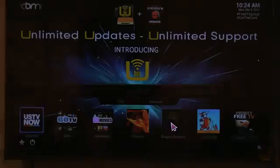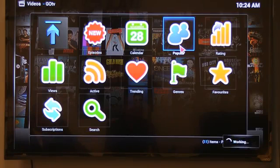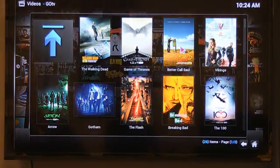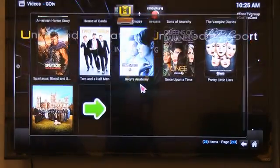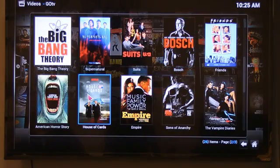Getting back to XBMC — GoTV gives you all the television programming without commercials. This is like television on demand. Do you guys have Netflix? This is kind of like Netflix, but on steroids, because it gives you every single television program pretty much in the history of television. It doesn't matter what the network is — whether it's Game of Thrones on HBO, or Empire, or House of Cards, which is only available on Netflix — we give you every single episode up to date. No commercials, you'll be able to access on GoTV.